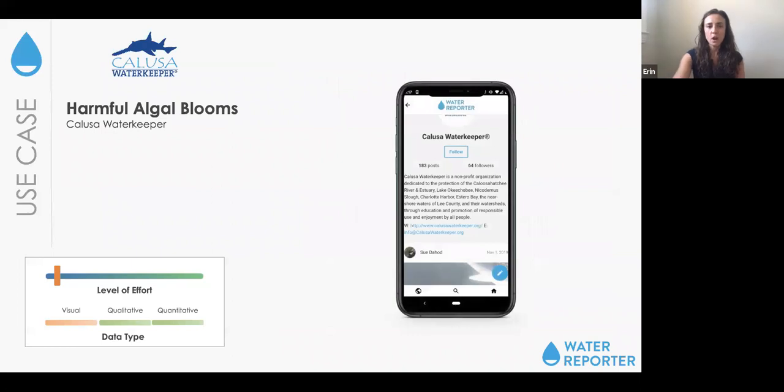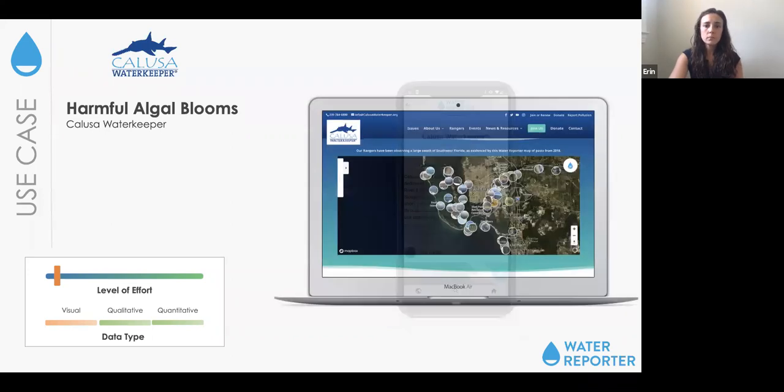Harmful algal blooms are also common in Water Reporter — we have groups in many different states looking at HABs. Interestingly, everyone has different methodologies and different types of blooms, so the system is replicable: you can take that photo and build a cache of information, but each group — whether in Tennessee or Florida — can really tailor the information they need to collect to their specific program. That's important especially for groups sharing information to the state or other regional regulatory bodies. This monitoring type has a low level of effort — volunteers just go out and snap a photo whenever they're in their monitoring region.